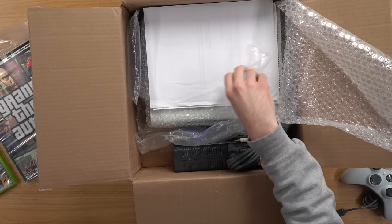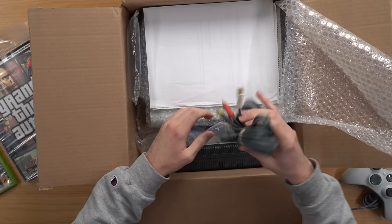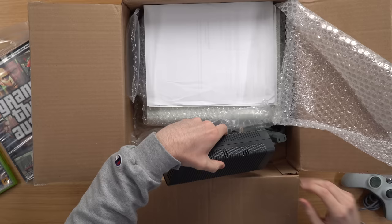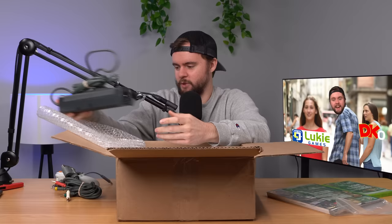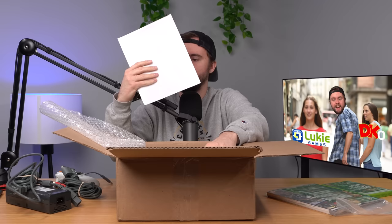We have some packaging here. We've got an AV cable — not a good sign. Let's see if we have an OEM power brick and I think we do. Looks OEM. We've got a 175 watt, that's a good sign. That means we probably have a somewhat newer 360. If it was a 203 watt it probably would have been like the OG one without HDMI port.